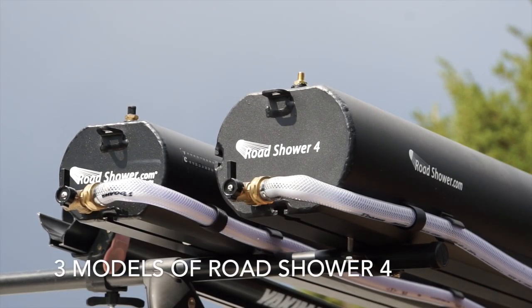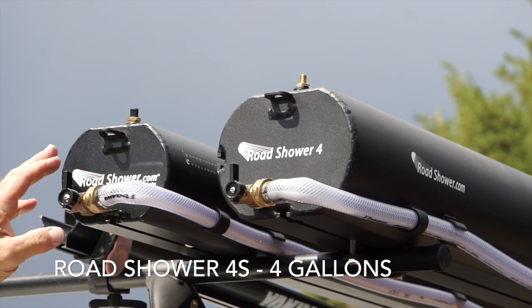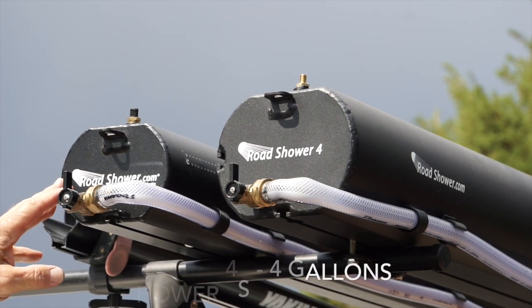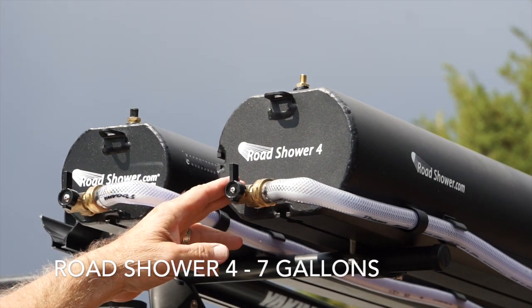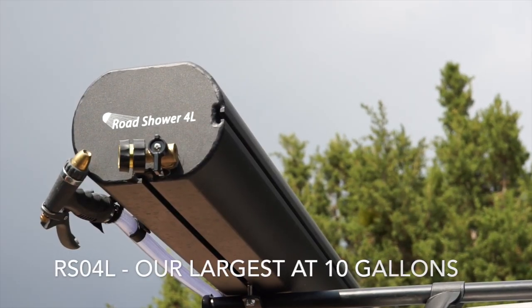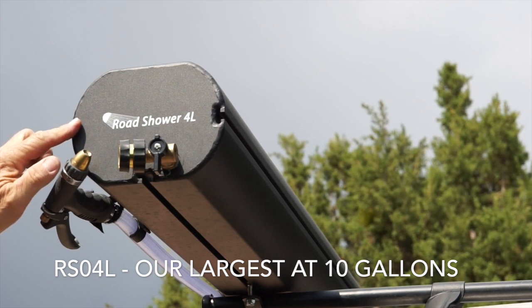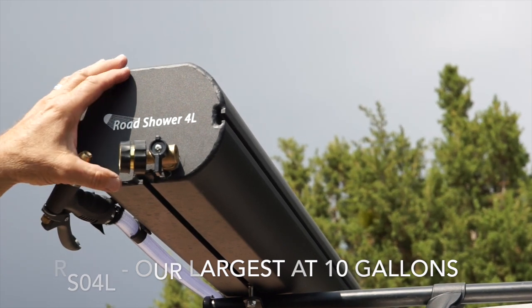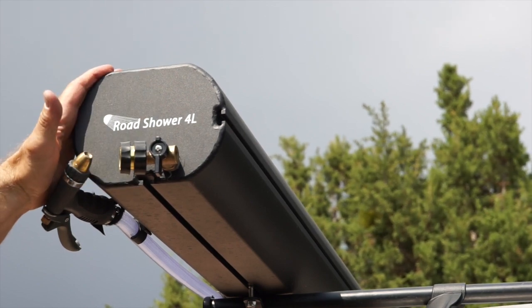Rocha 4 will come in three models. Our smallest model is Rocha 4S and it will hold four gallons. Next to it is our regular Rocha 4, which will hold seven gallons. Our largest model, Rocha 4L, will hold 10 gallons. It's the same diameter as the regular Rocha 4 — it's just about two feet longer.